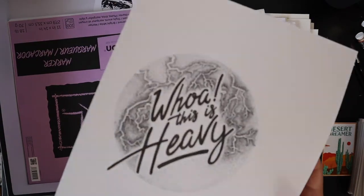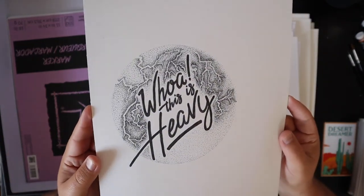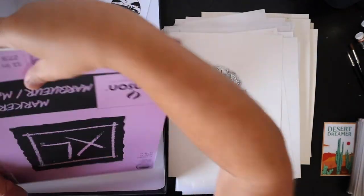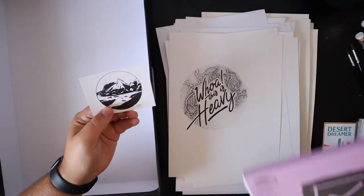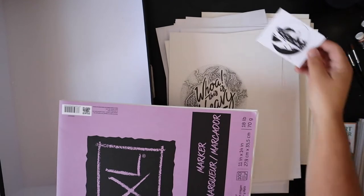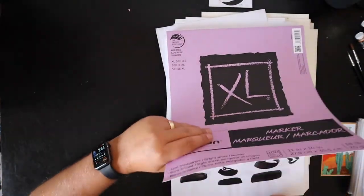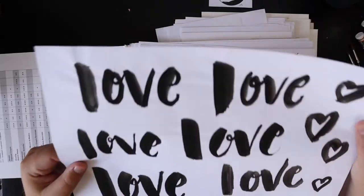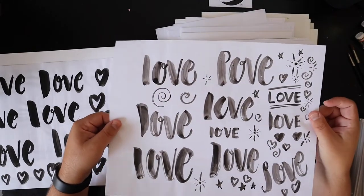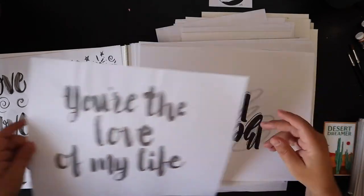Whoa, this is heavy — I did this for Back to the Future Day. This was my Instagram post for that. 'This is heavy.' Here's that marker paper I was talking about — almost there. This is just a bunch of lettering. It warped the paper a little bit — I think I was using a pretty heavy pen — but it definitely works the best because then you can just scan it and you'll have all that lettering.